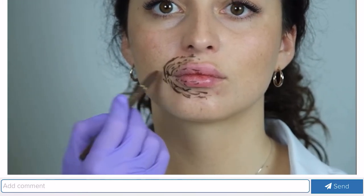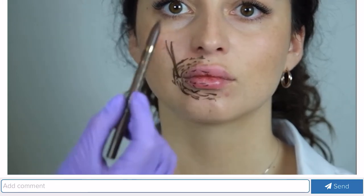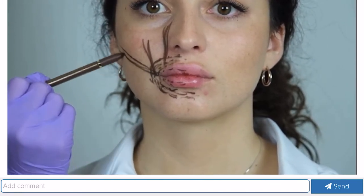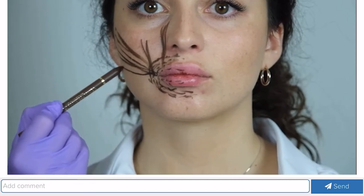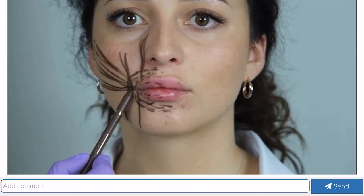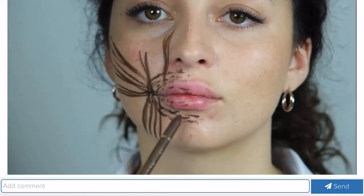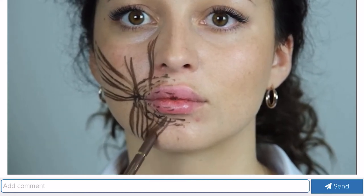There is a muscle that raises the corner of the mouth, a muscle that raises the upper lip, large and small cheekbone muscles, a muscle of laughter, and a muscle that lowers the corner of the mouth. All these muscles lie deeper — under the circular muscle of the mouth. We also have a muscle that holds the lower lip, and with this muscle you need to be very careful when working with botulinum toxin.